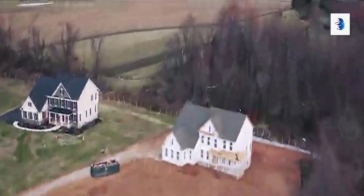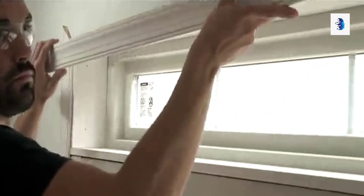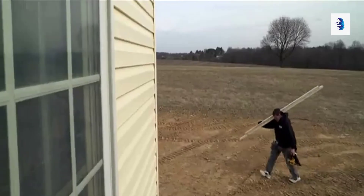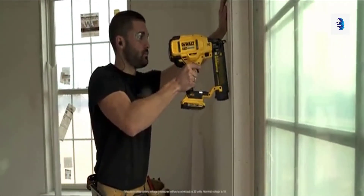DeWalt gets you right to work with cordless confidence, introducing four new additions to our ever-expanding 20-volt max XR cordless nailer lineup. The DeWalt 20-volt max 18-gauge brad nailer.